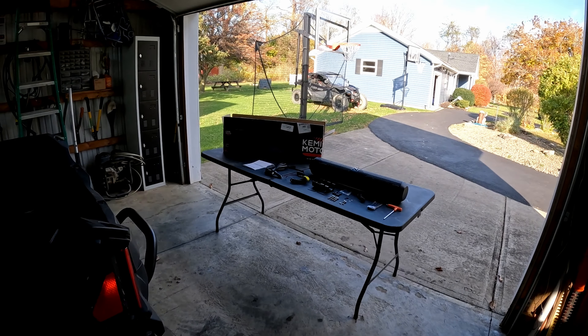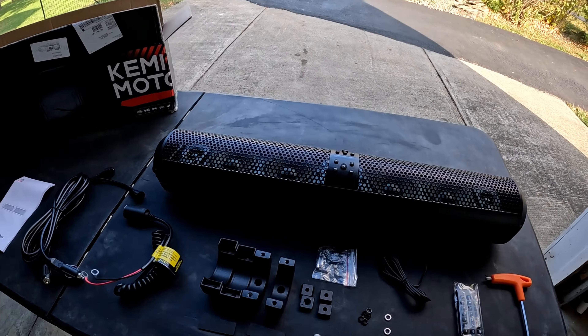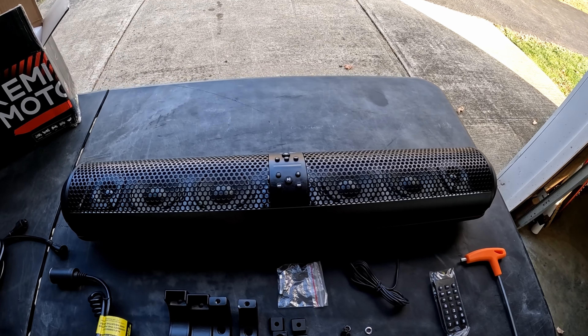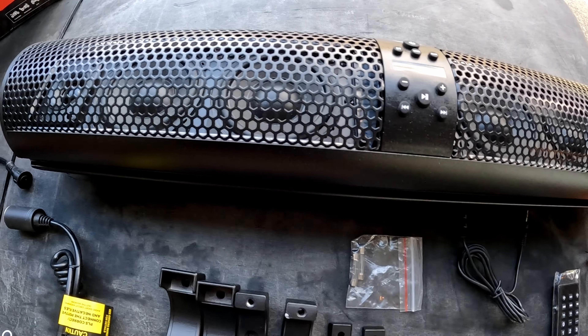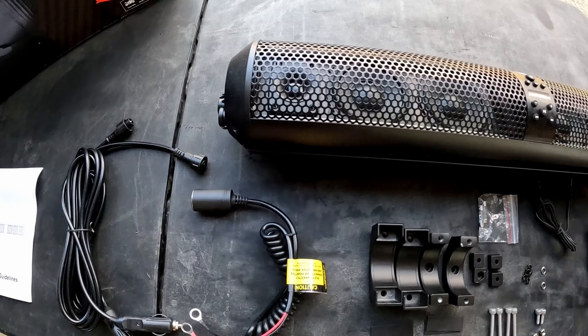Kimimoto, a company I've made videos for in the past, was nice enough to send me out the speaker bar. This is their 28-inch wide sound bar. It has four subwoofers — that's what they call those bigger speakers — and then two tweeters.